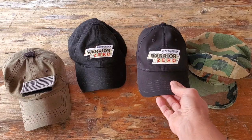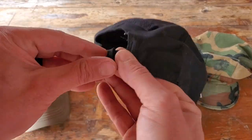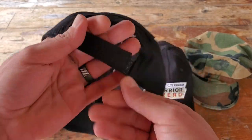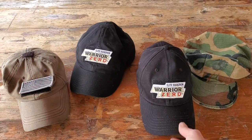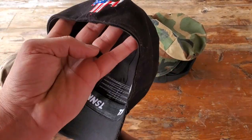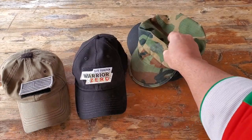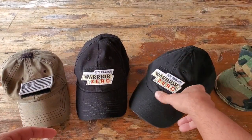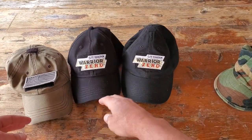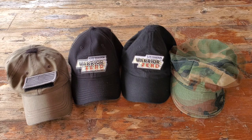Another thing I like about this cap is that it is adjustable — one size fits all, so to speak. There are other tactical caps out there that are fitted. It's all about personal preference, but with the experience I've had, being able to adjust the cap works a heck of a lot better for me than the fitted caps.